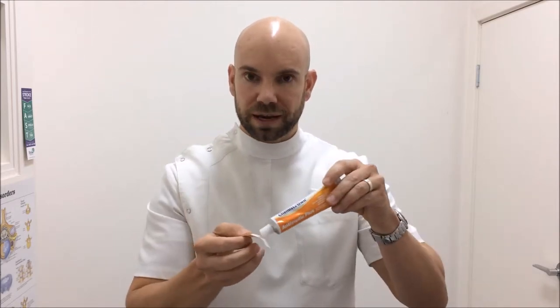If you need to apply some cream to a wound and also a band-aid, instead of putting the cream on first and rubbing it in and making it harder for the band-aid to stick, put the cream onto the band-aid pad and apply it to the wound that way.